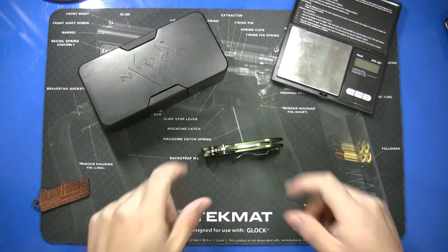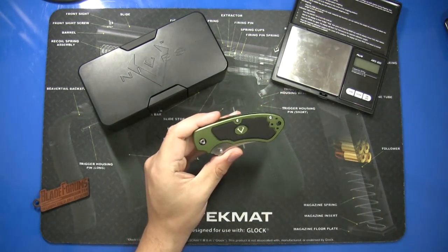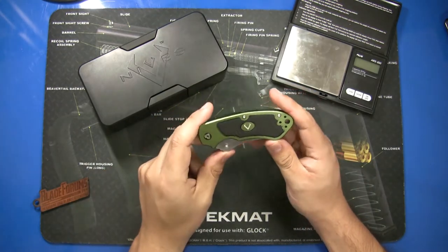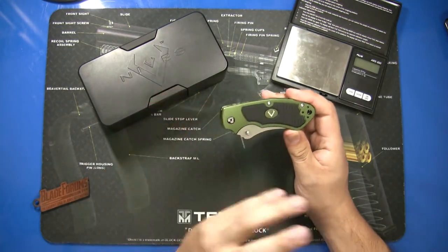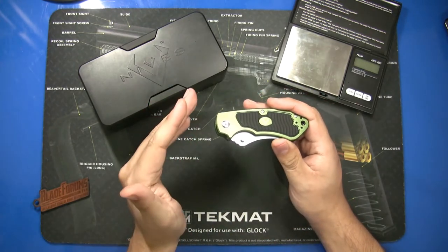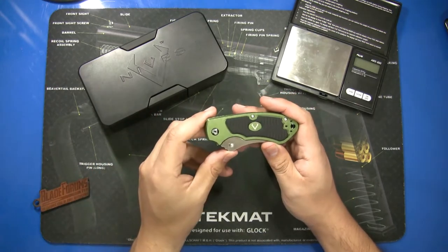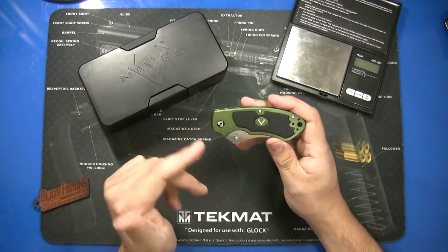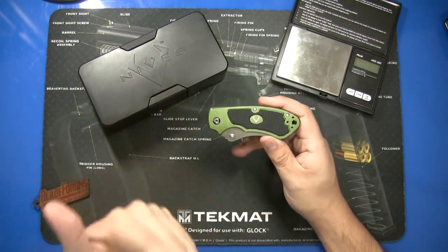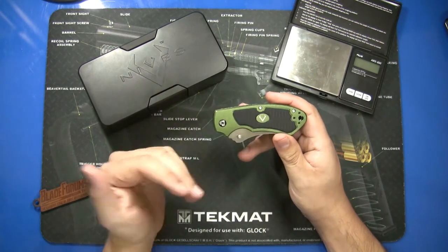Hello everyone, I have another new knife for you and this one is coming from vknives. This folder is called the Stout. vknives is a relatively new brand to me — it's sold at a lot of dealers, but this one I purchased from Knife Center. They've been pushing this brand fairly hard in the last few weeks in all of their promotional emails, and I saw this on sale and decided to check it out.